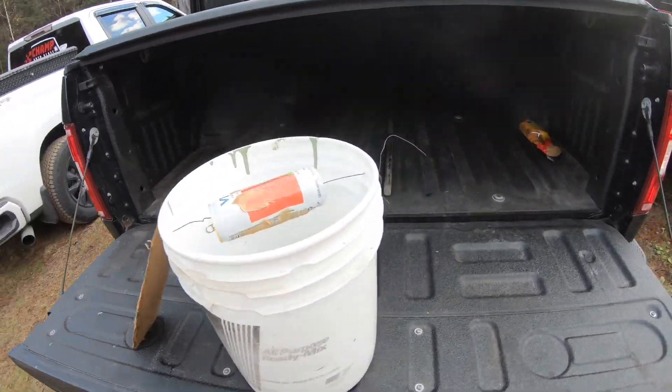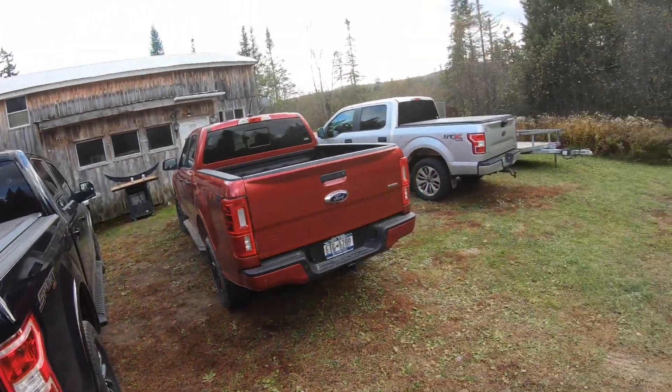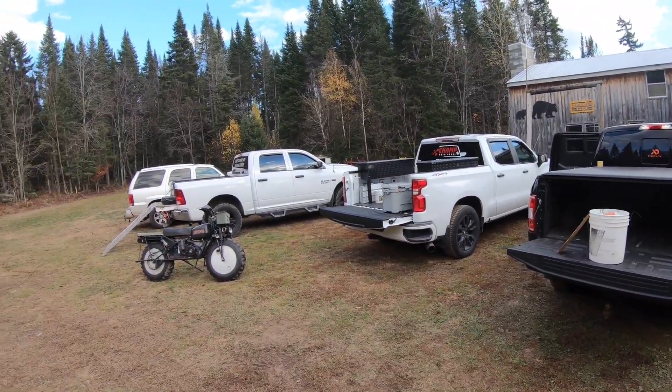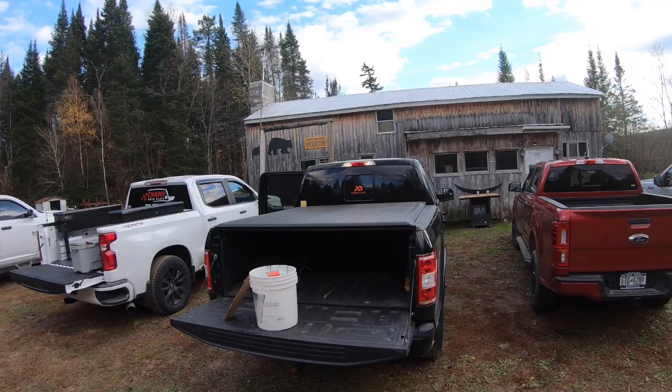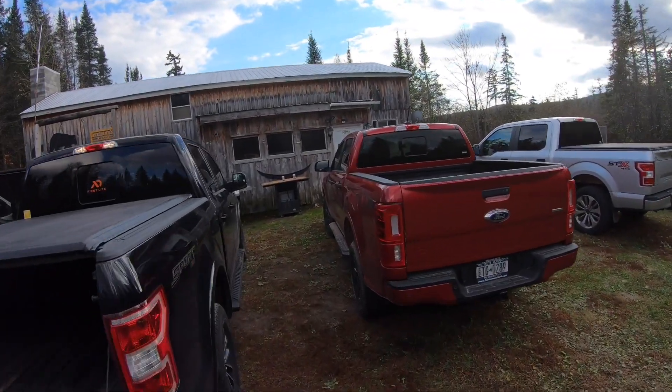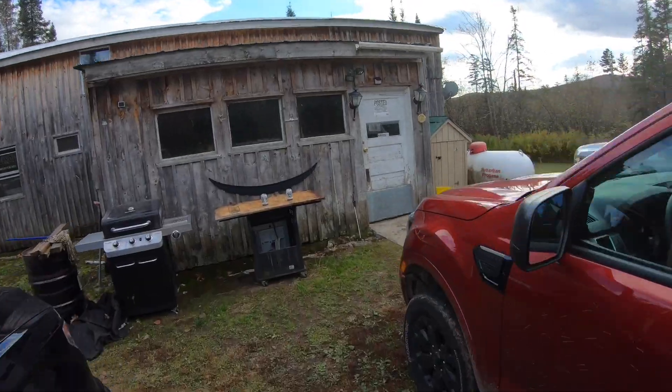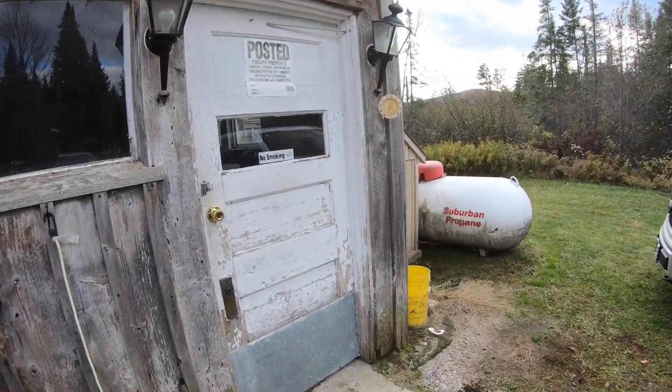Let's run inside. The boys are out hunting — like I said, I got here late, been working on stuff and just wasn't able to get here earlier. Hopefully we'll have a deer on the pole tonight to show you guys, opening week muzzleloader.